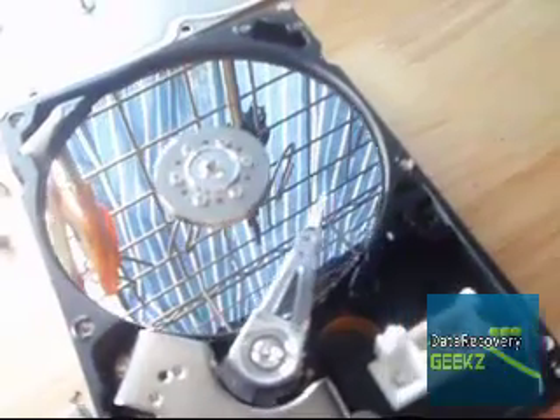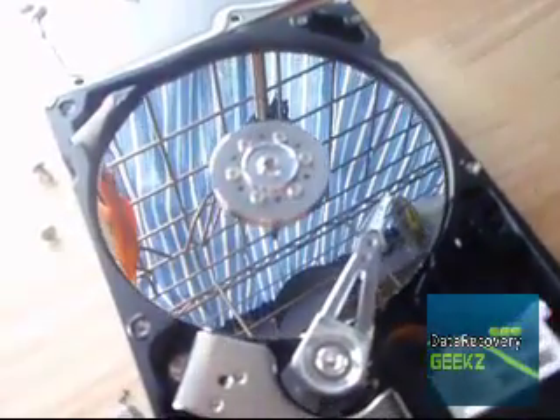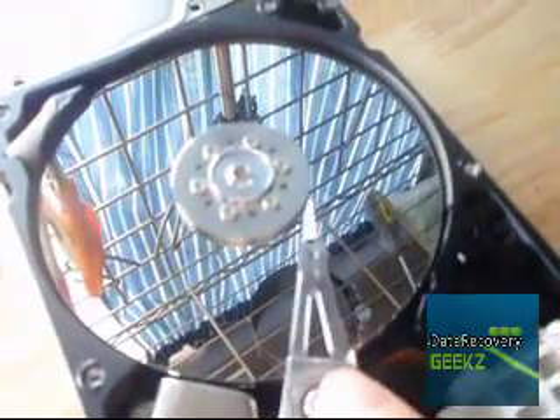What I have here is a Western Digital 40 gig hard drive that was dropped. What I'm trying to show you is that even though these heads are moving freely, they're not touching anything — you're not going to hear scraping noise, they're spinning freely, and there's no damage on the platter that you can see here. But if you look real close at the head here,